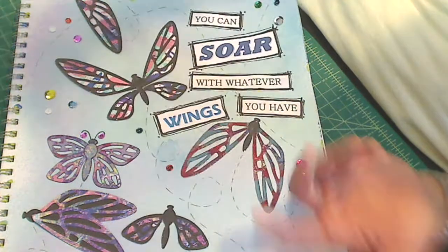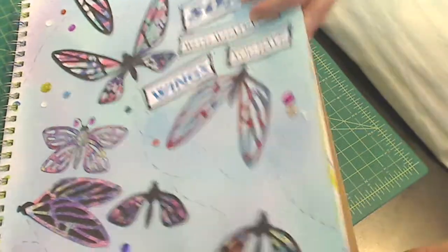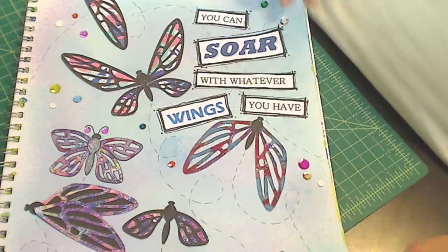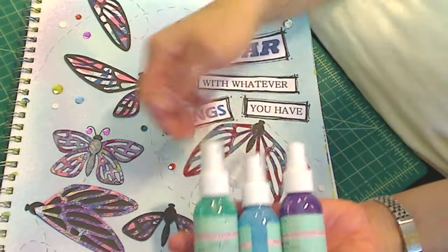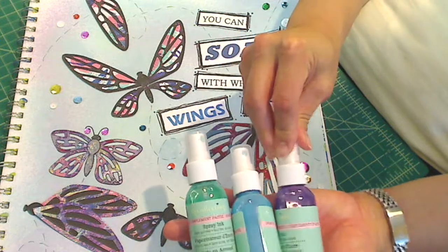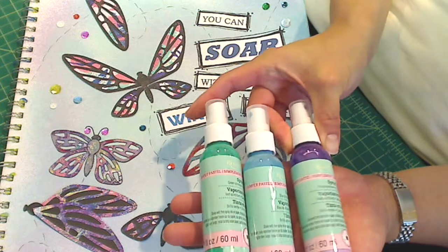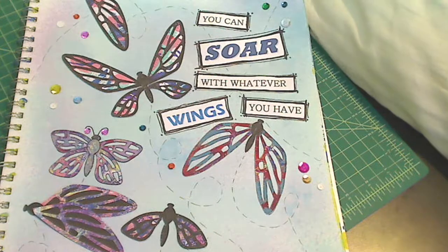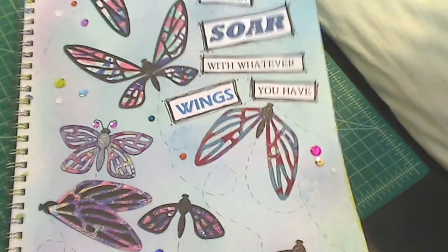And then I just decided to play. I took a big sheet of mixed media paper because I knew I wanted to spray it and I needed a heavy weight paper to absorb the sprays. I used for the background these three Recollections sprays that I got on clearance — one is green shimmer, one is blue shimmer, and one is purple shimmer. There is some shimmer but not a ton, but that's okay. I wanted it to be a background and not compete with all of the flying insects.